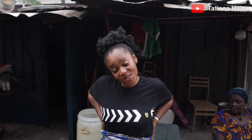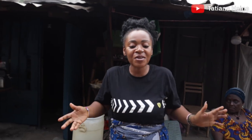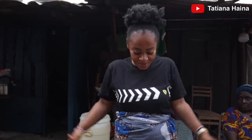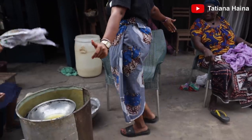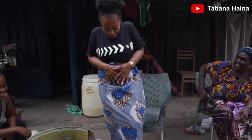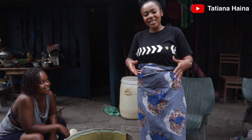So guys, as you know we are in Ivory Coast, and when you are here you need to do what Ivorians do. Just look at my dressing and hair! So today we are going to make acheke.